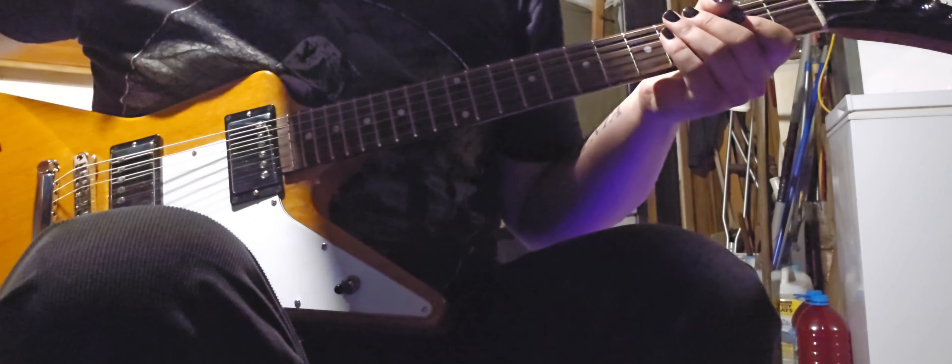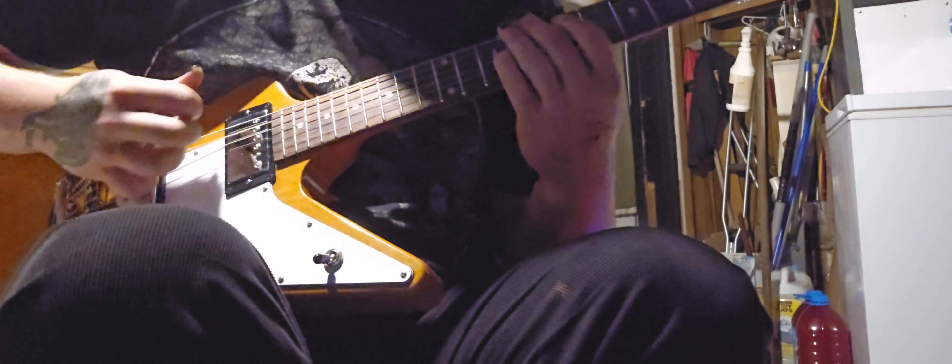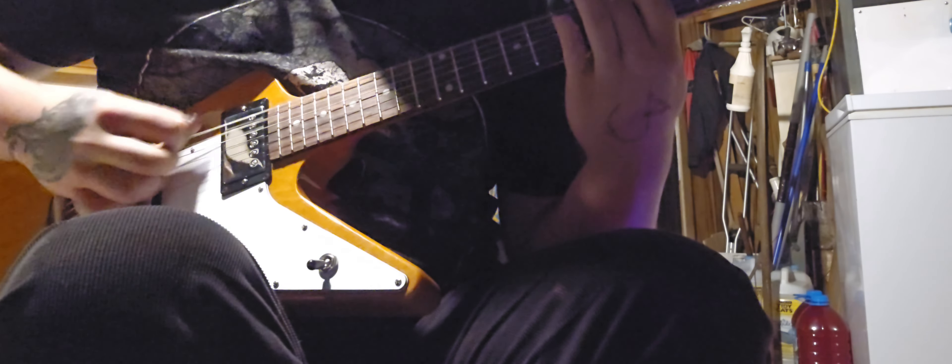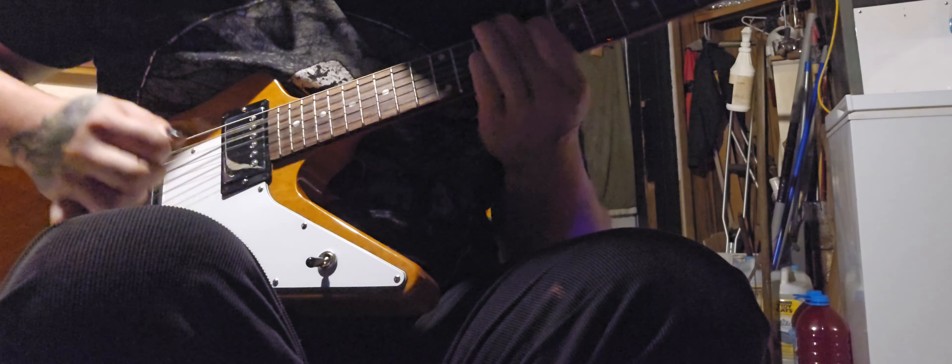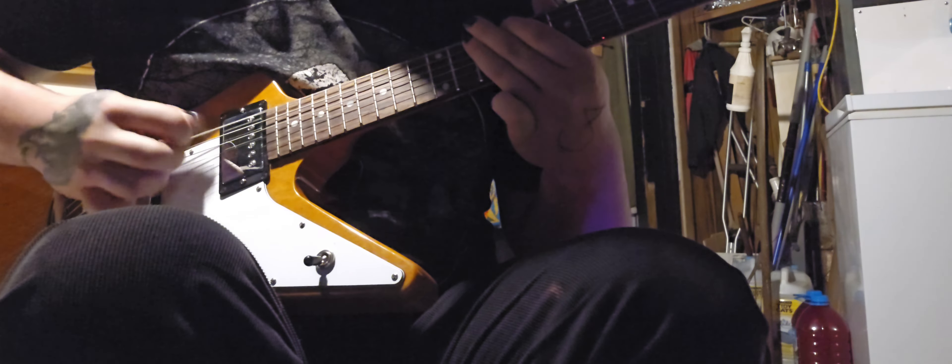Now we're just going to play through it once to show you what I'm going to show you how to play. So that's how it goes.